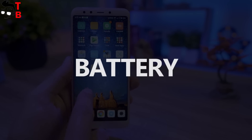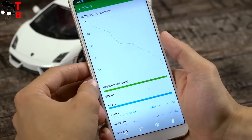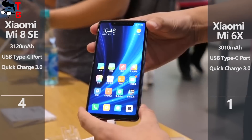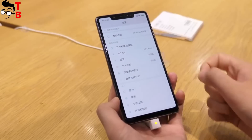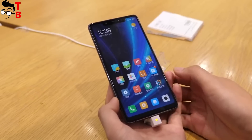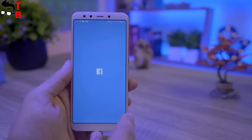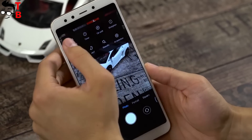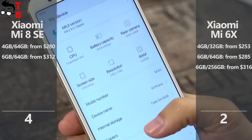These phones have very similar battery capacity — 3120 mAh in Mi 8 SE and 3010 mAh in Mi 6X. The difference is so small that battery life should be the same. On the other hand, Xiaomi Mi 8 SE is powered by the latest Snapdragon 710 chipset, and most likely it has better energy efficiency. I will give one more point to Xiaomi Mi 8 SE. The last category is price. The official price of Xiaomi Mi 8 SE is $280 for the model with 4GB of RAM and 64GB of internal memory, and $312 for the version with 6GB of RAM and the same storage. However, right now the price in Chinese stores is about $100 more, and after some weeks it will decrease to the official price. As for Xiaomi Mi 6X, you can get it for about $250 with 4GB of RAM and 64GB of storage, while the most powerful version with 6GB of RAM and 256GB of internal memory costs $320. Again, that is the official price and the retail price may be different. So Xiaomi Mi 6X is cheaper, so I will give it the last point.